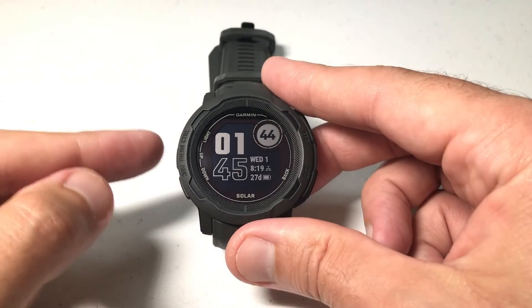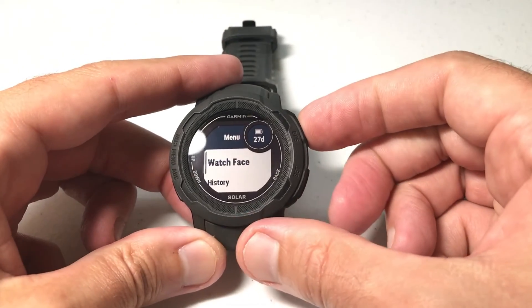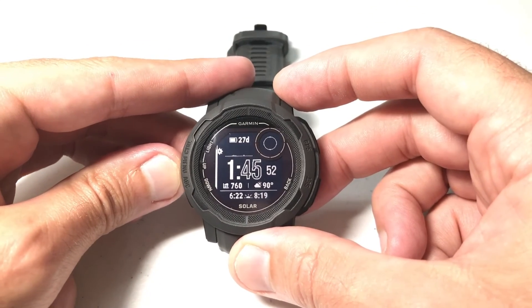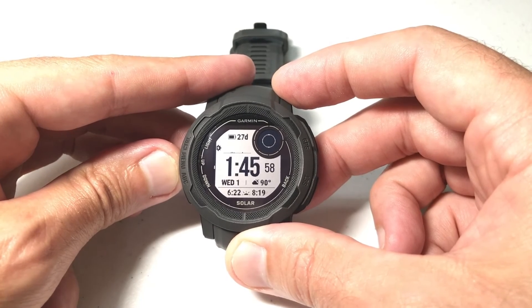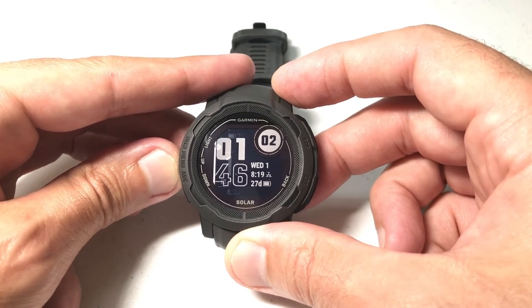Now we're back on our watch. Let's go ahead and look through our available watch faces. I'm going to click the Menu button, choose Watch Face by pressing the GPS button, and then simply move up or down. We shouldn't see that watch face that we originally saw — only the watch faces we still have installed or the stock watch faces that came on the watch.